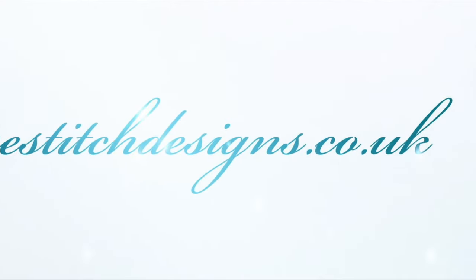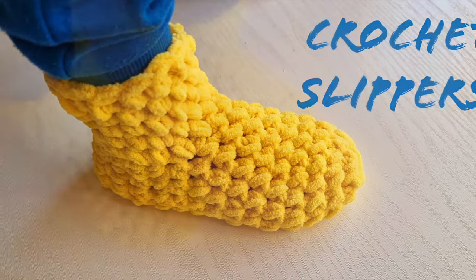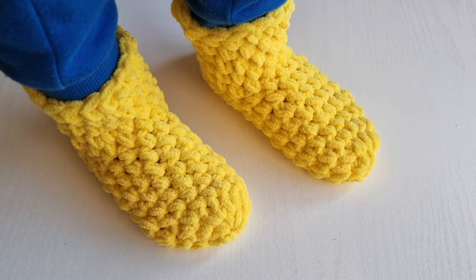Hello everyone and welcome back to Knicks Stitch Designs with me Sylvia. In today's video I am going to show you how to crochet these very cute slippers.